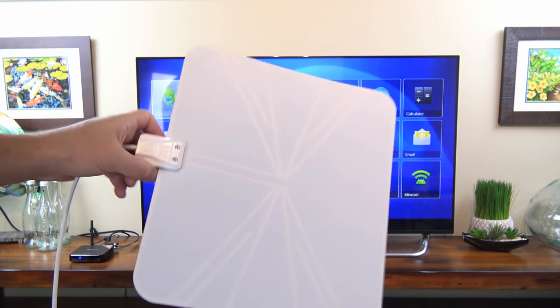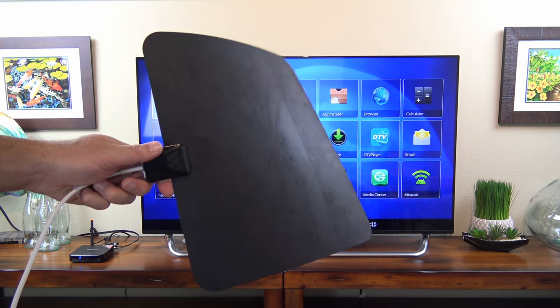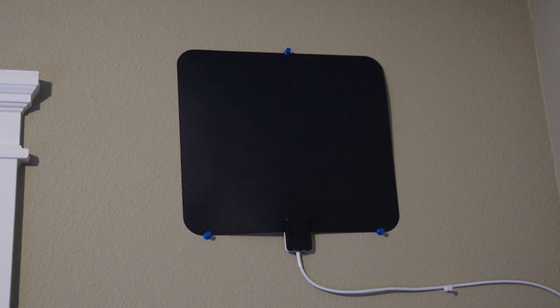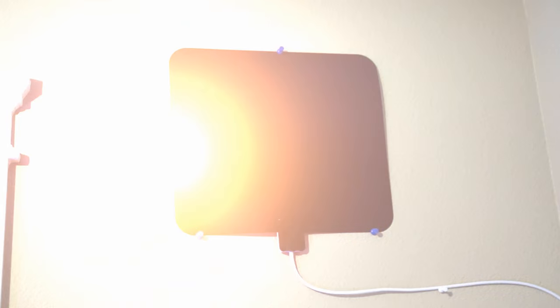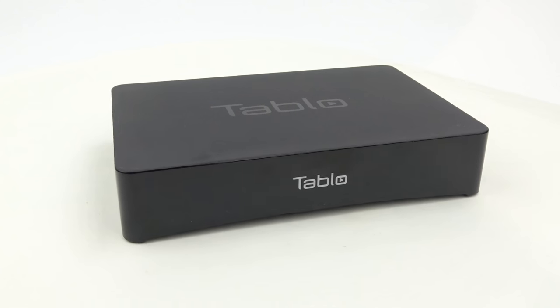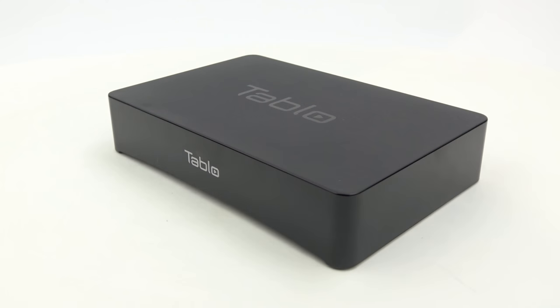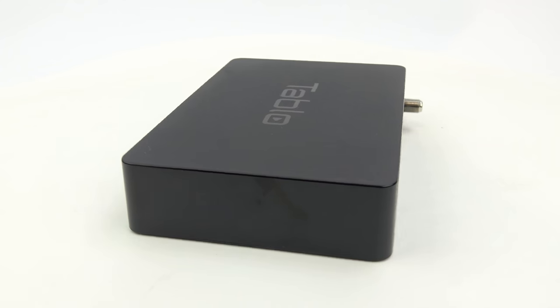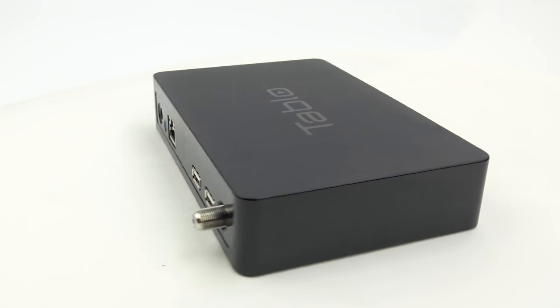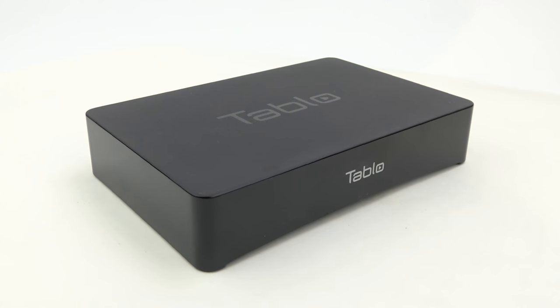I get about 20 channels with a nice strong signal. I just stick it to the wall in the back room where my Tableau sits. I'll add a link to the antenna in the video description as well. Now let's take a look at the hardware on the Tableau. There's a 2-tuner version and a 4-tuner version. The 4-tuner version lets you record up to 4 shows simultaneously, and both devices let you watch on up to 6 devices simultaneously. This is a huge advantage over cable or satellite who want to charge you $5-10 a month for each TV that you have service on.